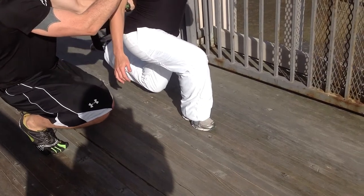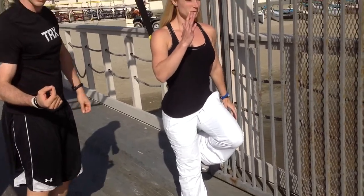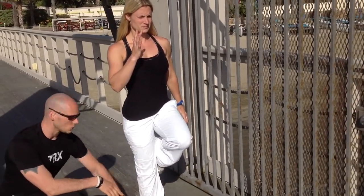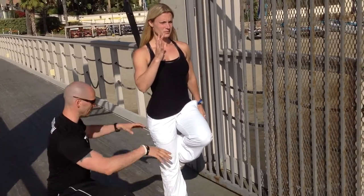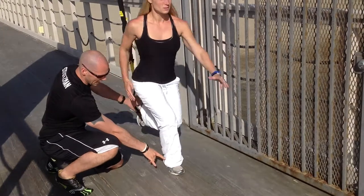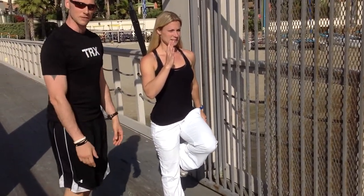Look at that posture — super tall. She's owning this position, and then she's going to drive up. One of the biggest mistakes we make on this exercise is that we either roll back too much through the ankle, or we try and keep too much weight on the front leg. So she's going to drop down again — nice 50-50 split, opening up that back hip, a little bit of dorsiflexion in the ankle, and then she's driving through that glute of the plant leg to drive up.